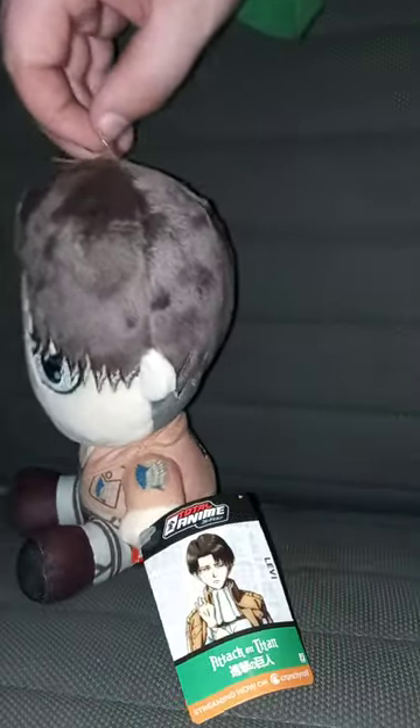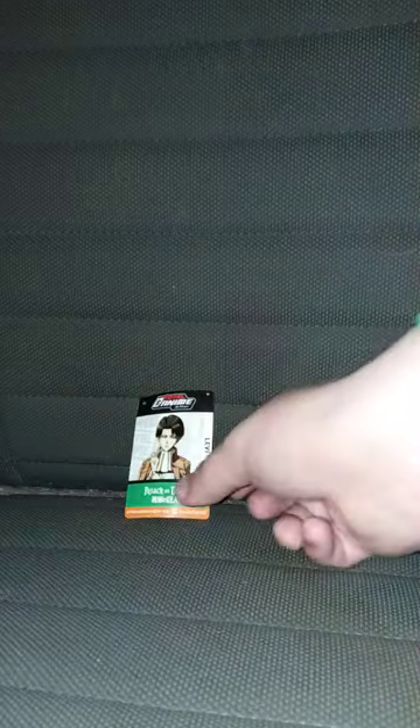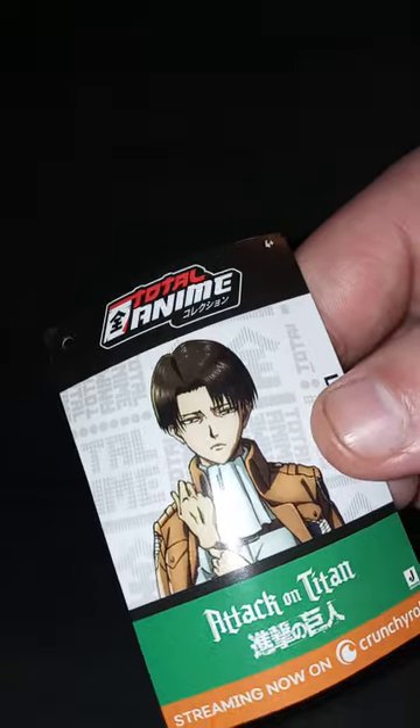There's a picture of the character from the anime on the tag. Before we look at the plushie, I want to look at the tag. Here is the picture of the character from the anime — Attack on Titan.